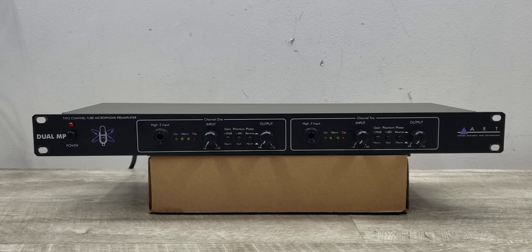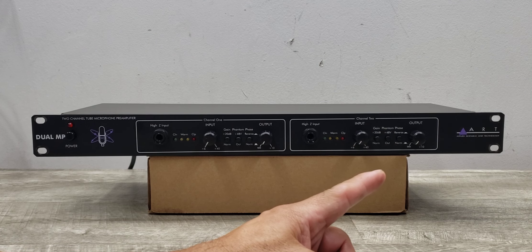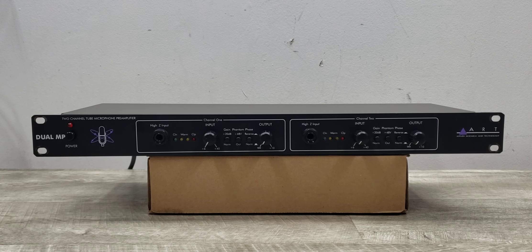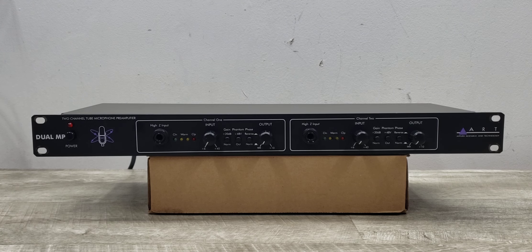Welcome to Beyond Soup where I put up all sorts of stuff. Today we have an ART, or Applied Research and Technology, Dual MP — this is the model 254, which is a two-channel tube microphone preamplifier.